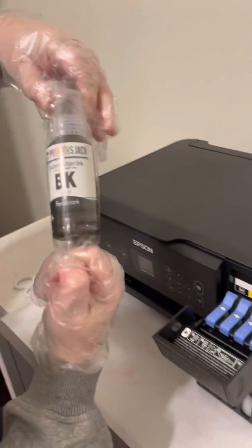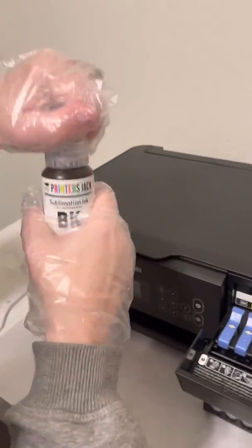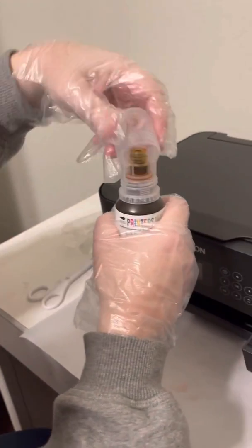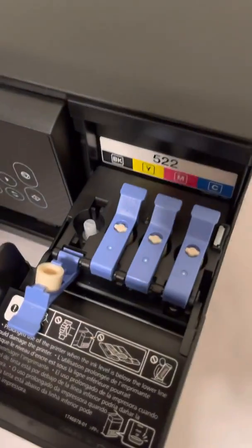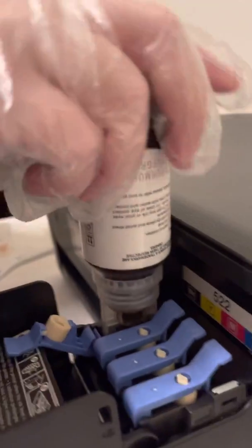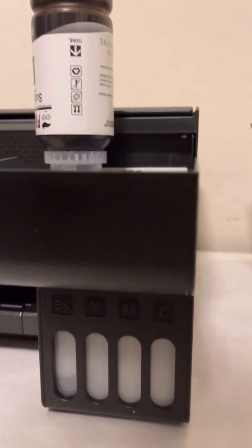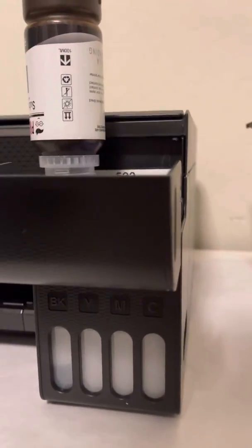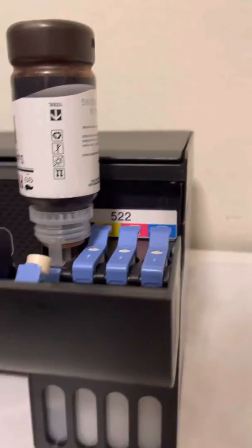Starting with black — the first bottle comes with gloves. It has a twist cap, and this is what the top looks like. You put it into the black tank, pop it in, and you don't force it — it just fits right in. Then you can hear it filling and you can also see it as it fills.